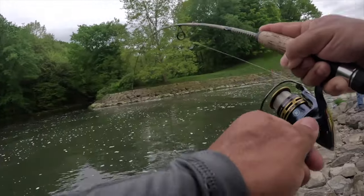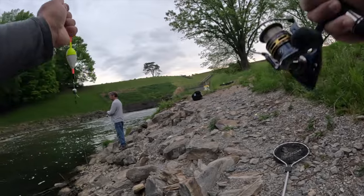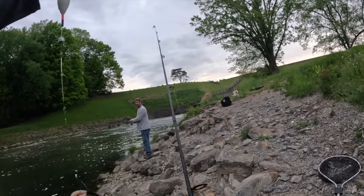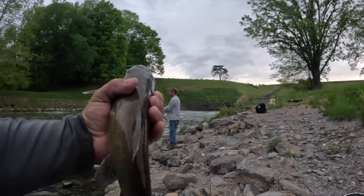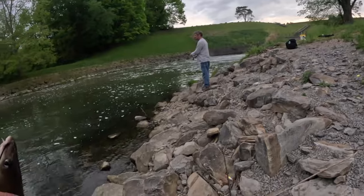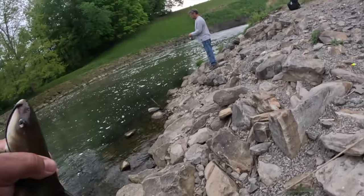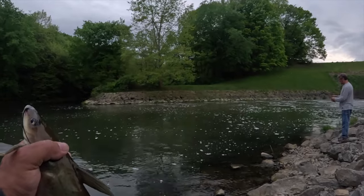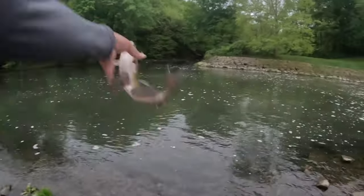I wasn't looking for another one but look what I got — surprise surprise, a catfish! Y'all, they are loaded up in here. Go ahead and let that one go — we already got five for the dinner plate. Five good eaters, I'll let that one go get bigger.